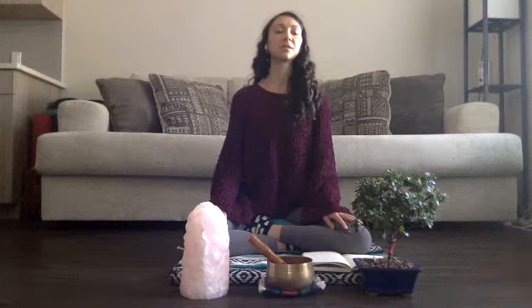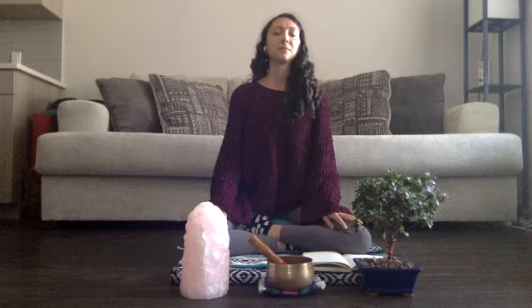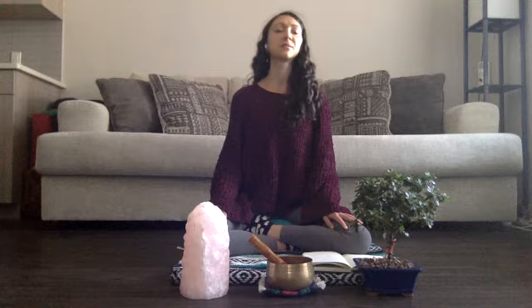And as you continue to breathe naturally, see if you can extend your exhalations. Allow each inhalation to create more space in the parts of the body that need it most. Allow each exhalation to melt away any of that tension.